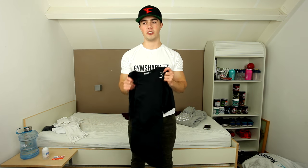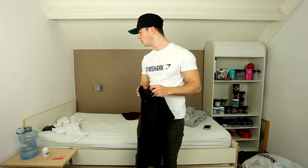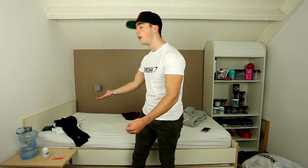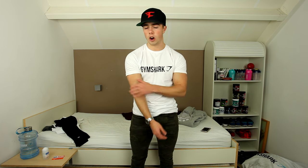Gymshark always keeps it very clean with colors — no overdoing anything — and I like that a lot. I'm only 5'7 and I weigh around 157-158 pounds, so that's why I wear small. Otherwise it just becomes too long on the arms or too wide on the chest area for me. Moving on to one of my favorite ranges of Gymshark ever — the Phantom range: t-shirts, tanks, pullovers, zip-ups. Phantom is the series to go.